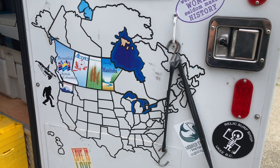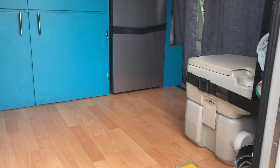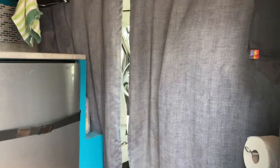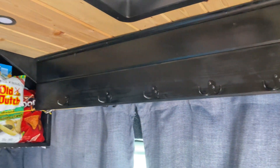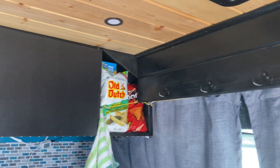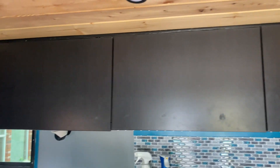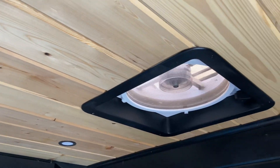Okay everyone, it's time for an update. The last time I don't think we had these floors. I've got the curtain between the front and the back cab, we've done new upper cabinets, a new ceiling, and we added a second fan.